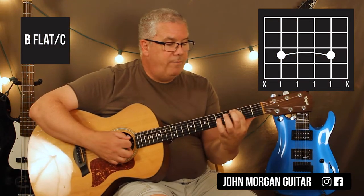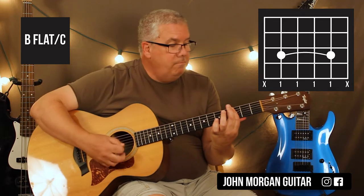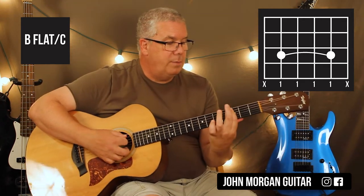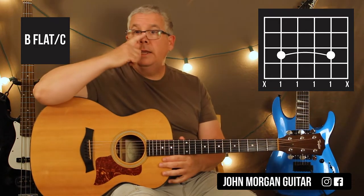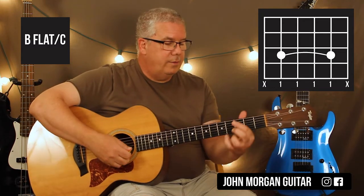It's basically barring strings 5, 4, 3, 2. And if I hit the 1st string, that's okay — I usually avoid it with my pick. But it's basically a Bb chord with C in the bass. And it sounds really cool to insert that into the progression. Again, this isn't in the real book, so that's what I kind of add to the song.